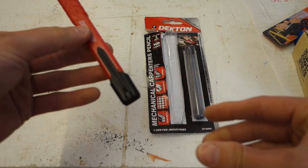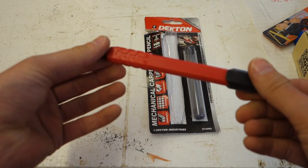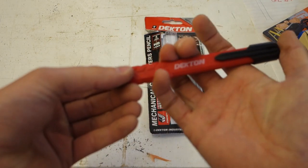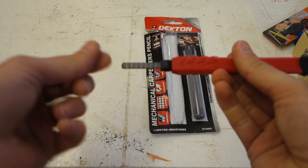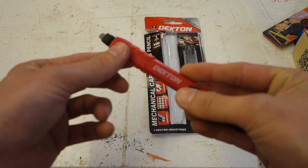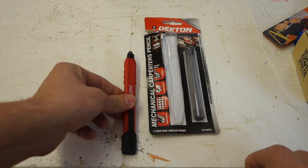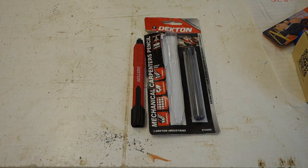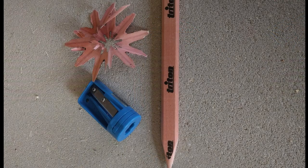Next up is the propelling pencil version of the carpenter's pencil. It's got a good ergonomic feel and draws a neat line. The leads come out like so - you can break them off as you need them and shape the end if you want to. There are three leads that come with it, although you could argue that's something you'll have to buy again in the future. But at two pound sixty, maybe that's not such a big deal.